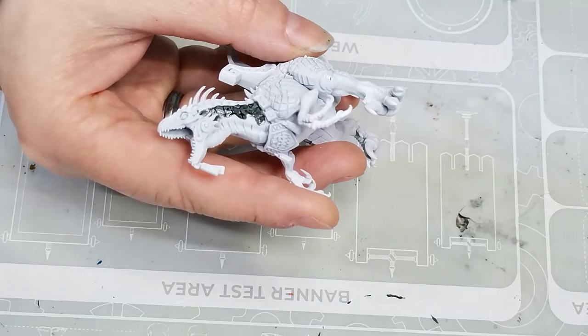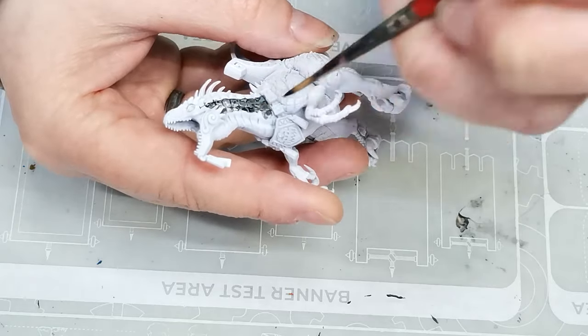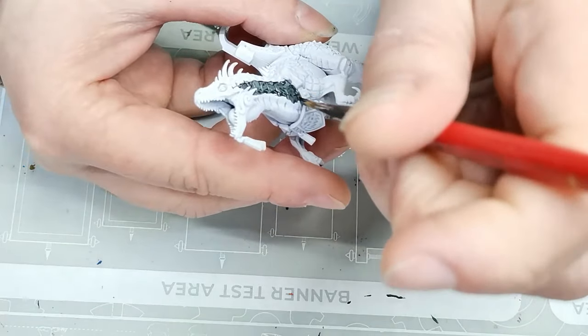So, the Agrodon. I start off, as you can see, with the model that's been primed using a white primer. This one is White Scar from Citadel. And then I start painting it with a couple of speed paints.